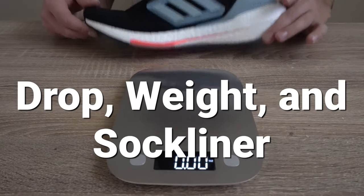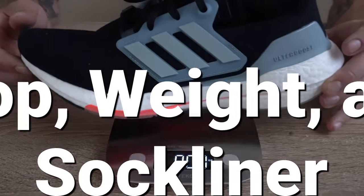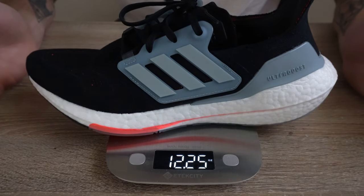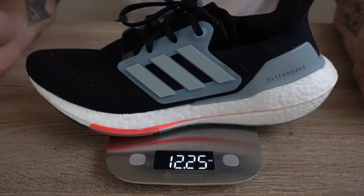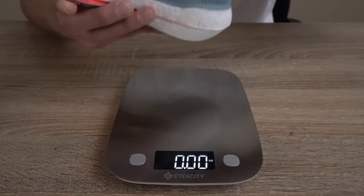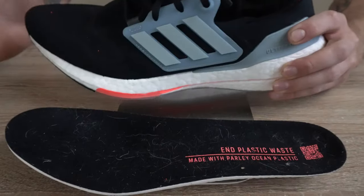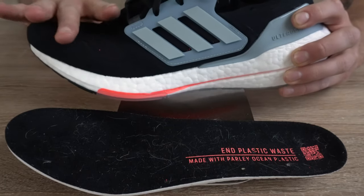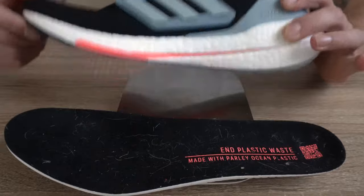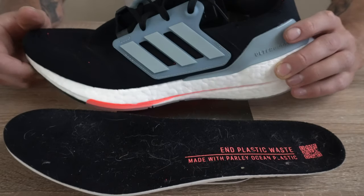When it comes to weight, heel-to-toe drop, and the sock liner: for my size 10 model, the weight is 12.25 ounces. The heel-to-toe drop was said to be between 11 and 12 millimeters according to Adidas customer support. This model does have a removable sock liner, but with the snugger volume throughout the instep, if you have thicker orthotics this model may not be the best pick for you.